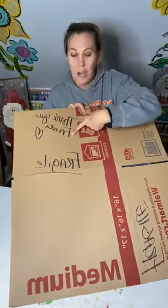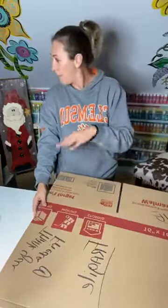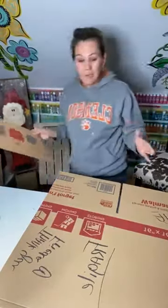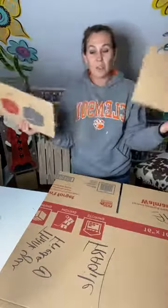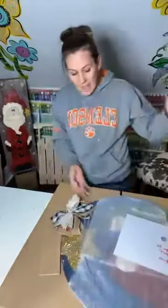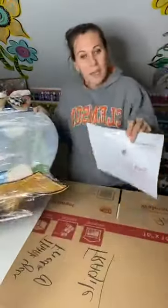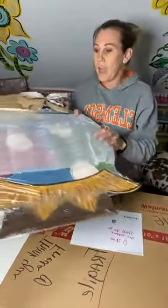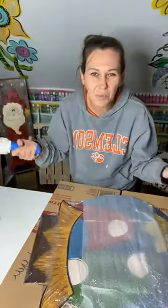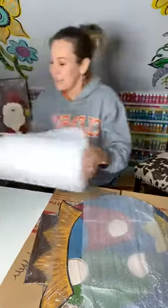I put a thank you note on there with the customer's name. This box was actually a lot bigger originally and I cut it down to fit snug around my door hanger. On the inside I have their label and what they ordered, a personalized thank you note, and then I use this cushion foam wrap — I call it saran wrap but it's that foam padding stuff — and I put a little layer of that on top.